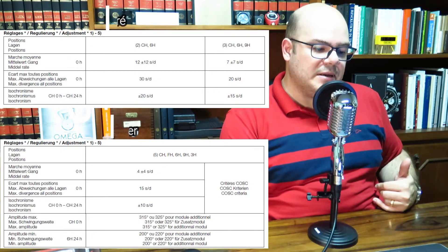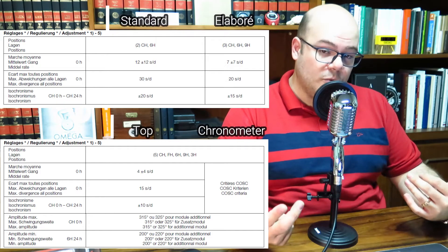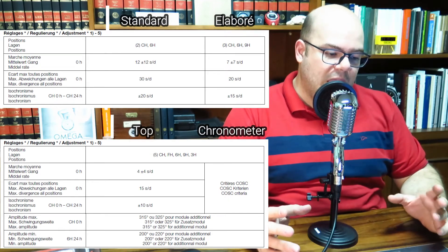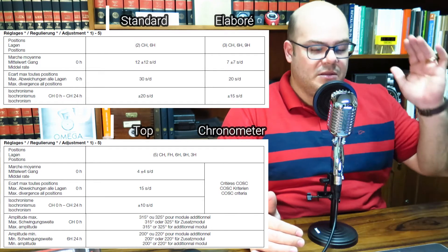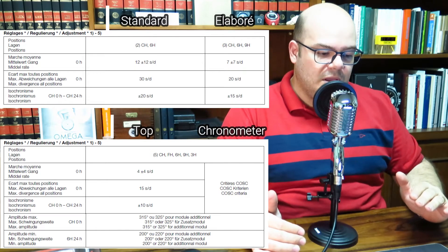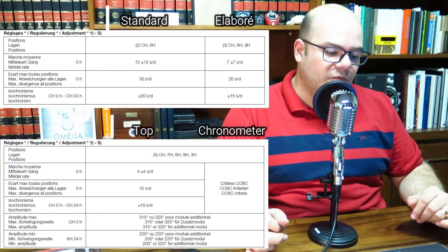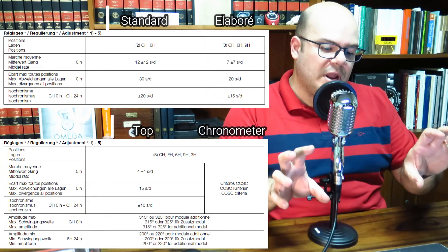This matching could be done by a watchmaker, but it's impossible to do at this volume of production, so this equipment is truly marvelous. At the end, what you have are different adjustments made at the factory. For the Standard level, adjustments are made in two positions — dial up and six o'clock up — targeting an average rate of around plus or minus 12 seconds per day, a maximum difference between fastest and slowest position of 30 seconds, and an isochronism difference between full power and after 24 hours of more or less 20 seconds per day.